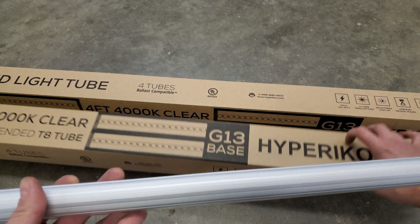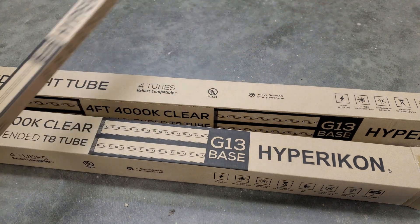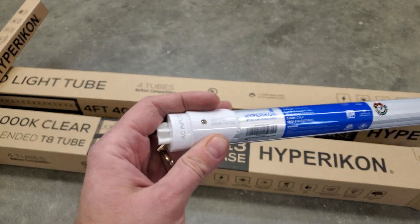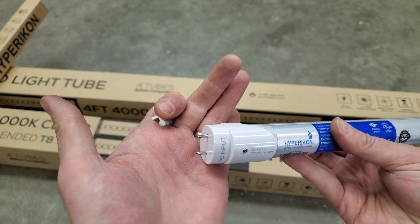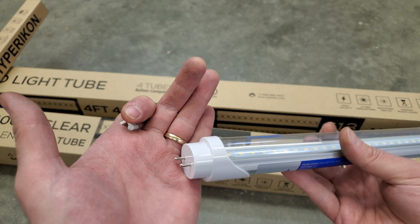They come in four packs, and each bulb is also individually packaged in its own cardboard box. When you open that up, there is a foam protector on the end, and also a little plastic cap which keeps the pins from getting bent. So mine had zero damage from shipping, because they are pretty well protected.